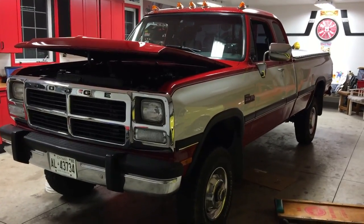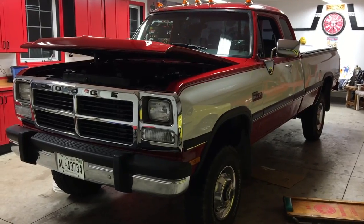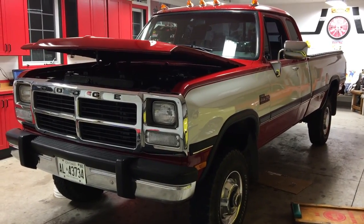What's going on guys? The next project I'm going to be doing on my 1992 Dodge W250 is fixing a broken odometer.